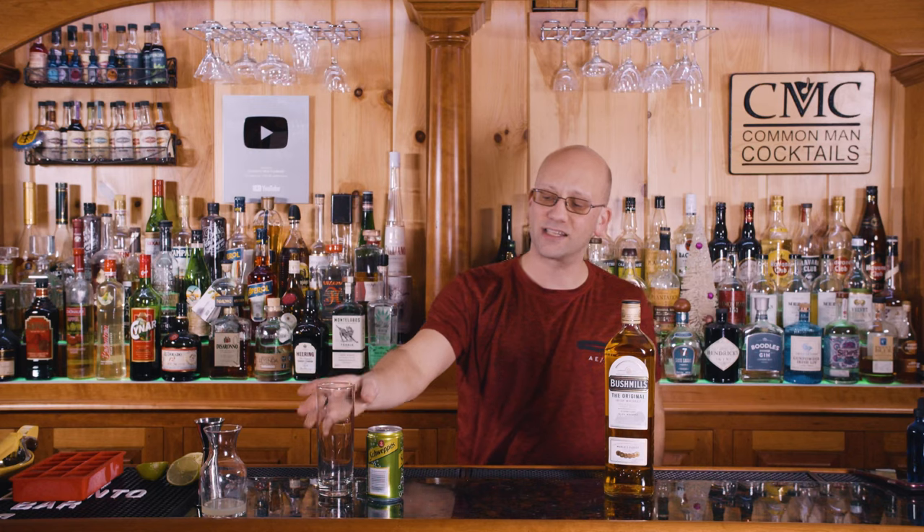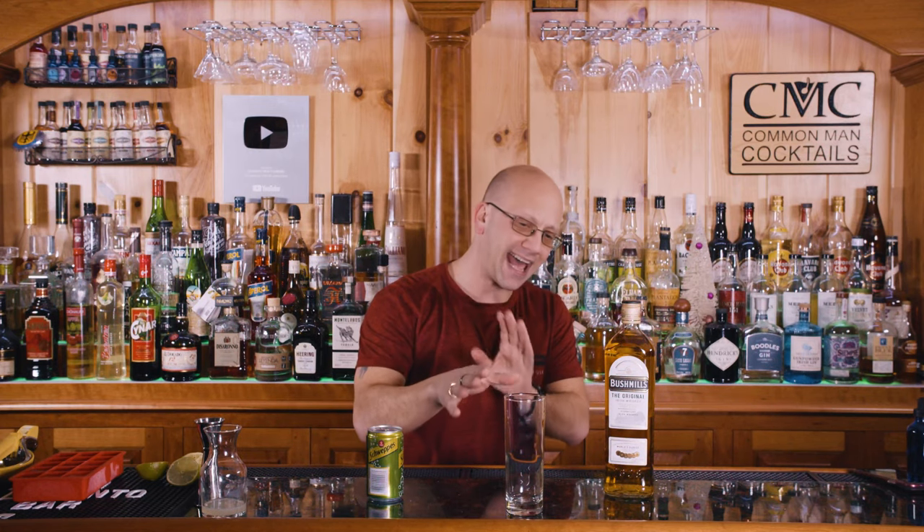Use your favorite ginger ale for this recipe — if you like those with a bigger zing, pick your favorite hot ginger ale; if you like it a little more subtle, go in that direction. I'm going to be putting this into a highball glass — this is a Chicago highball glass. Probably about three cubes of ice should fill it right to the top. Add yourself a straw if you like and you're ready.